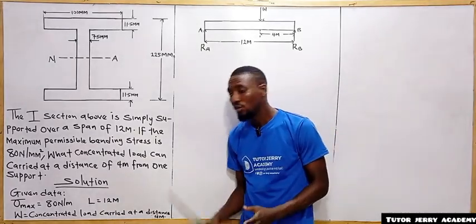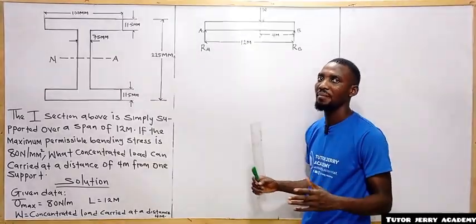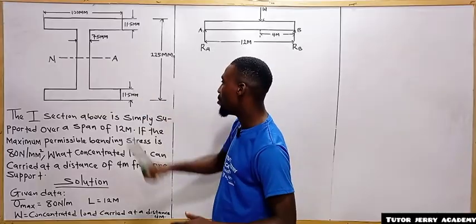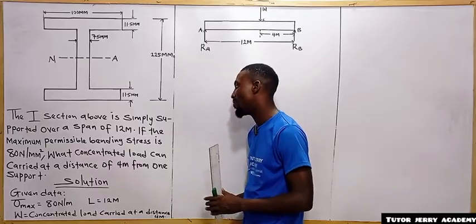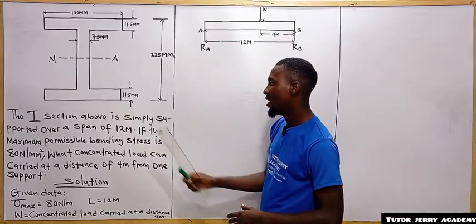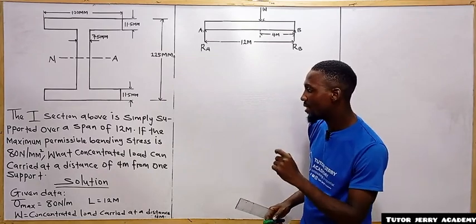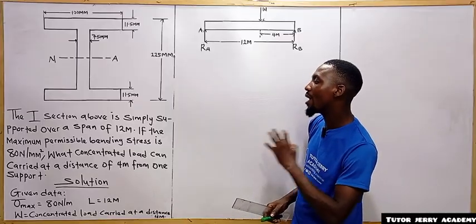Hello and welcome. We'll be solving another interesting question under bending stresses in a beam. The question says the I-section shown is simply supported over a span of 12 meters. If the maximum permissible bending stress is 80 Newton per mm squared, what concentrated load can it carry at a distance of 4 meters from one support?